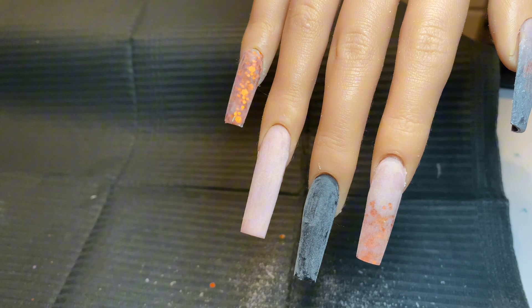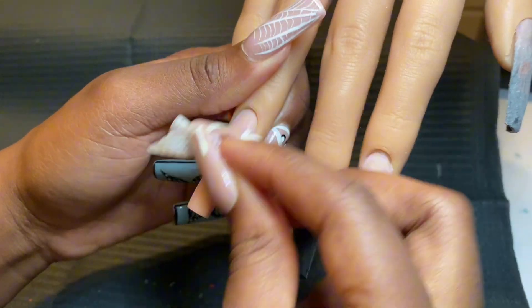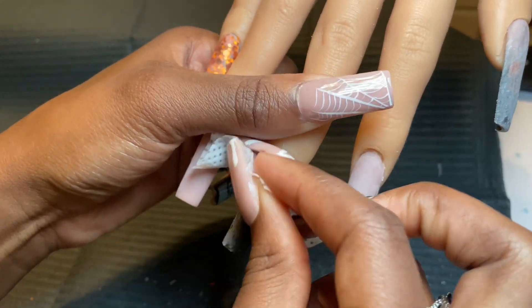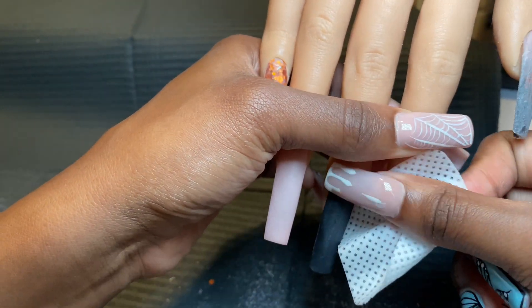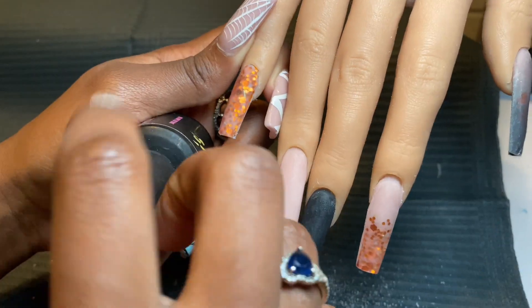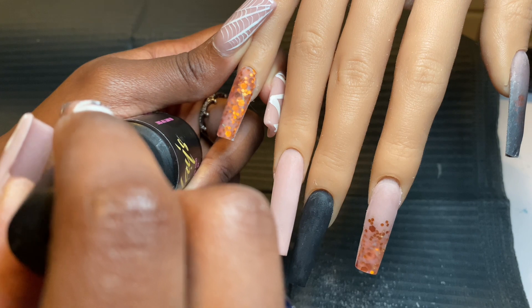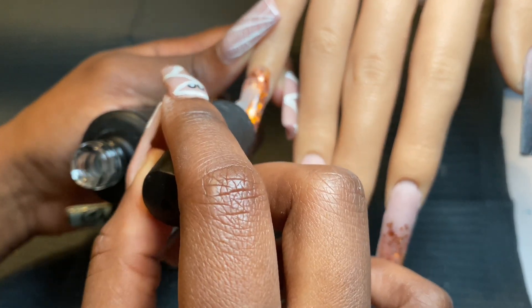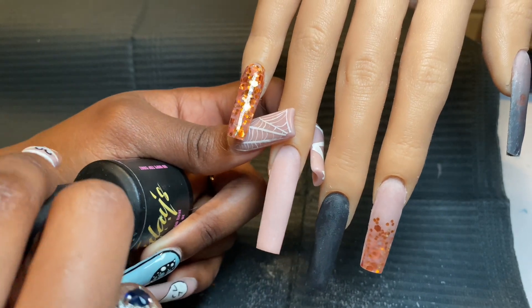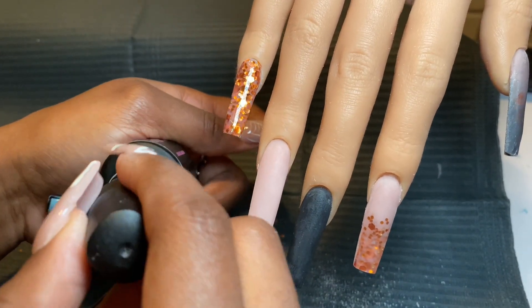After you're done filing, take a lint-free cotton wipe, put acetone on it, and wipe each and every one of those nails down. This is honestly what helped me stop chipping — my gel polish used to chip off all the time, but once I started wiping down with acetone that problem stopped. Before you put any gel art on the nail, matte topcoat it. It's going to make everything go on smoothly like butter. You can topcoat it or matte topcoat it — it honestly depends on whatever design you're doing.